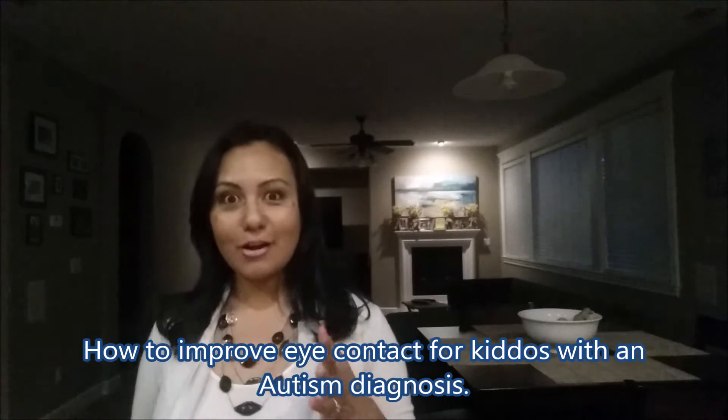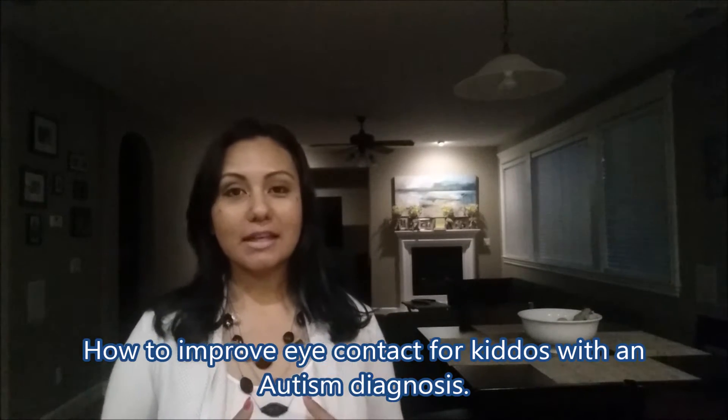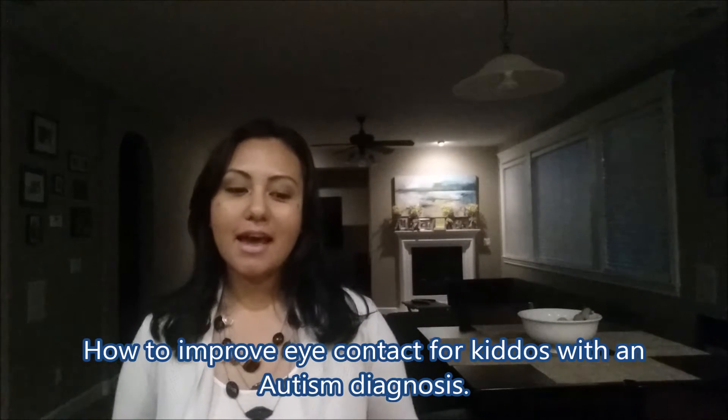Hi guys, welcome back to Fabulous Autism Mommy. Today we're going to talk about how to improve eye contact for kids with an autism diagnosis. When Eli was around two years old, a little bit over two, we were told there were some red flags of autism. I did a lot of reading and a lot of research and came across a post from a BabyCenter community.